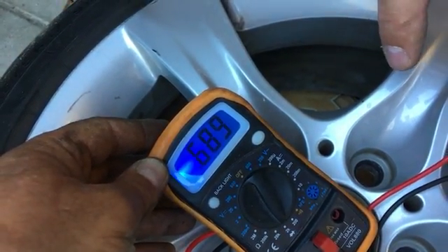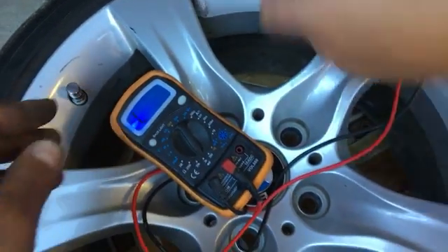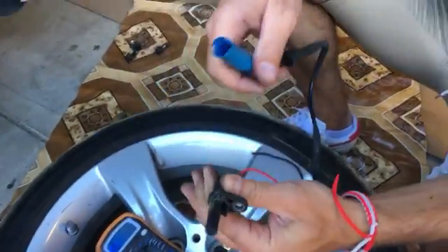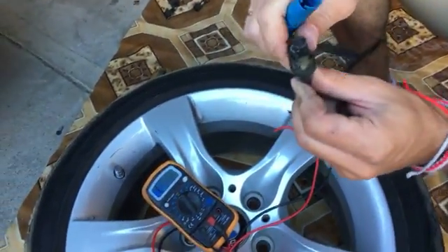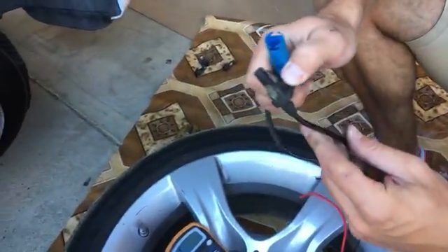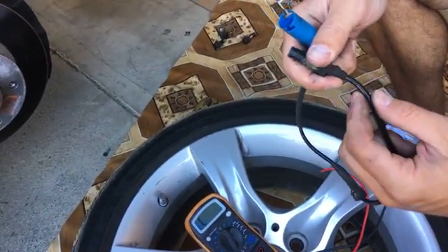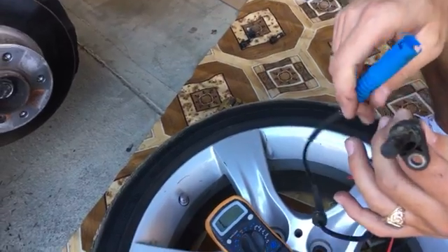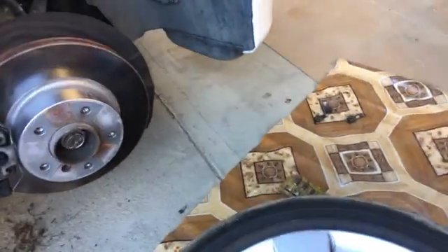That's how you check them for resistance — super easy to remove and replace, but always check them first. You can check all four sensors; they should have about the same reading, plus or minus some small difference, but not much. So that's how you guys test a BMW ABS sensor. Thank you for watching and see you guys next time.